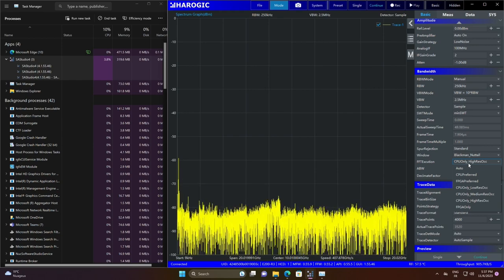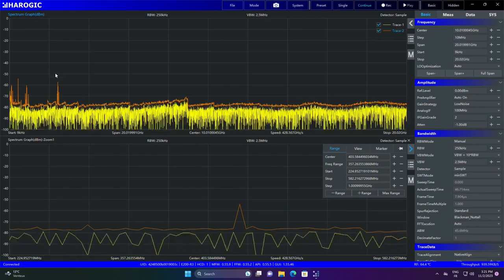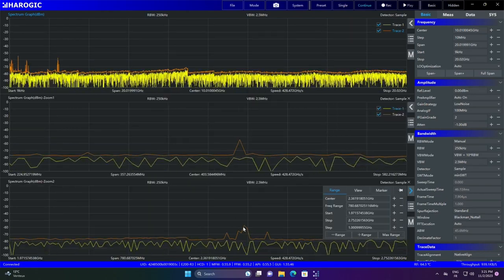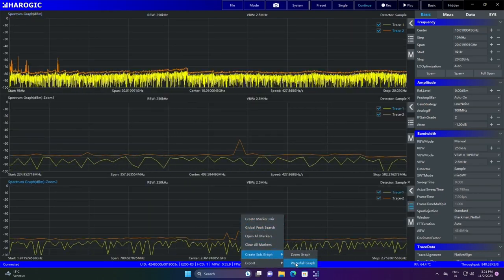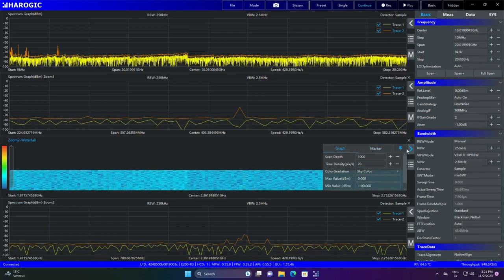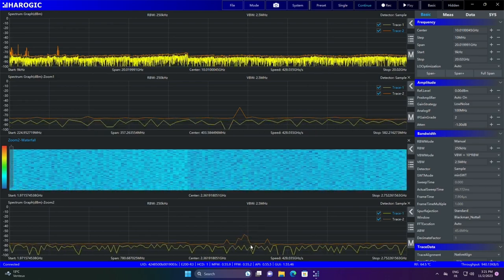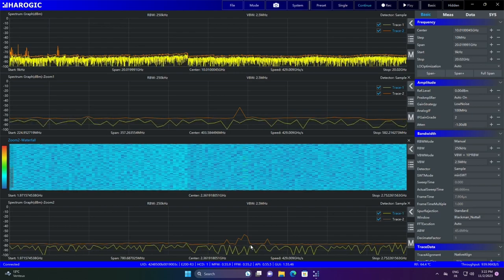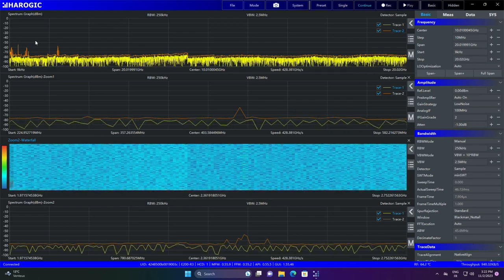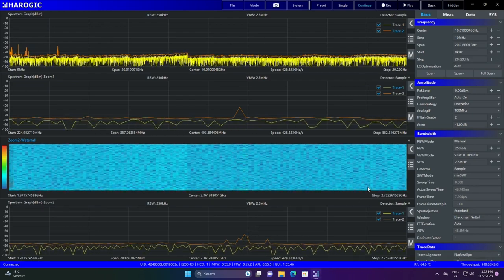Processing on the CPU has an impact. Maybe later they will also offer GPU processing — this software is fairly new. You can zoom into a specific frequency, add a waterfall, and wait to see if something appears. There is some activity visible, though the signal is pretty weak. Let me focus on other frequencies and show another mode.